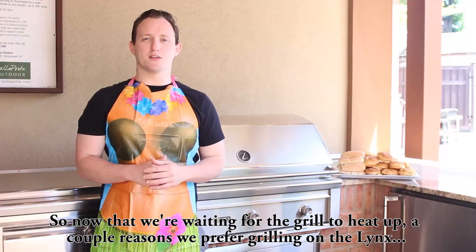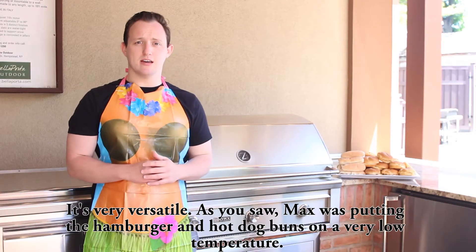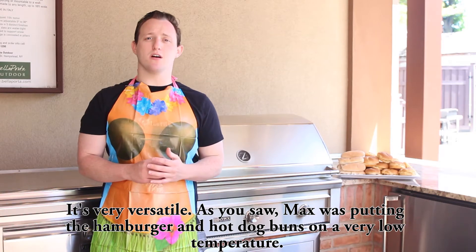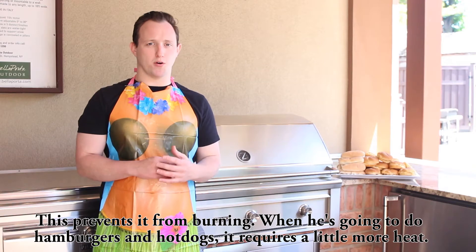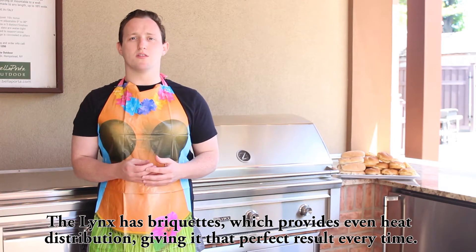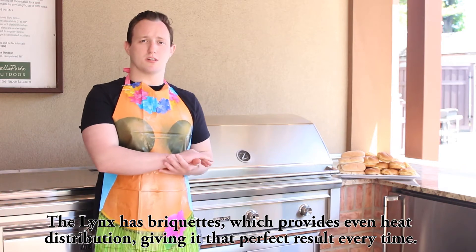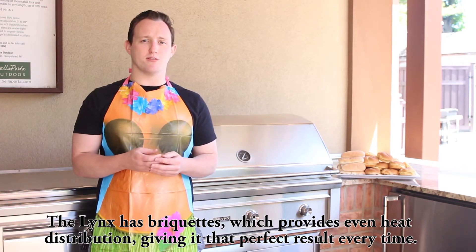So now that we're waiting for the grill to heat up, a couple reasons we prefer grilling on the Lynx. It's very versatile. As you saw, Max was putting the hamburger and hot dog buns on a very low temperature. This prevents it from burning. When he's going to do the hamburgers and hot dogs, it requires a little more heat. The Lynx has briquettes, which provides even heat distribution, giving it that perfect result every time.